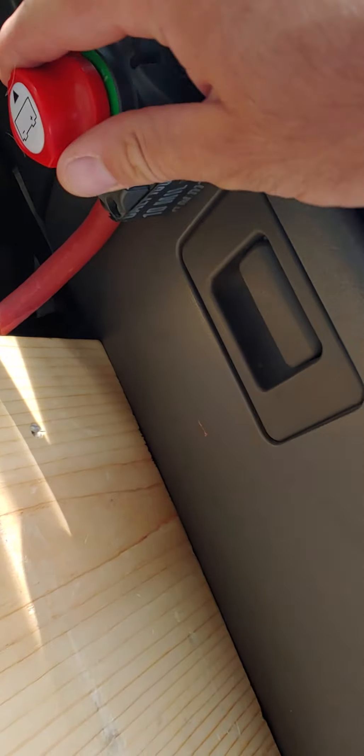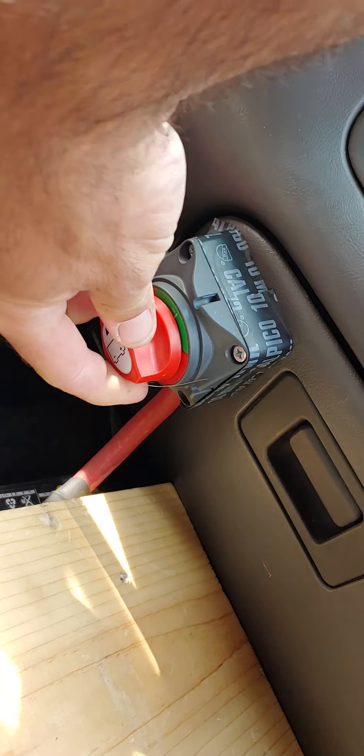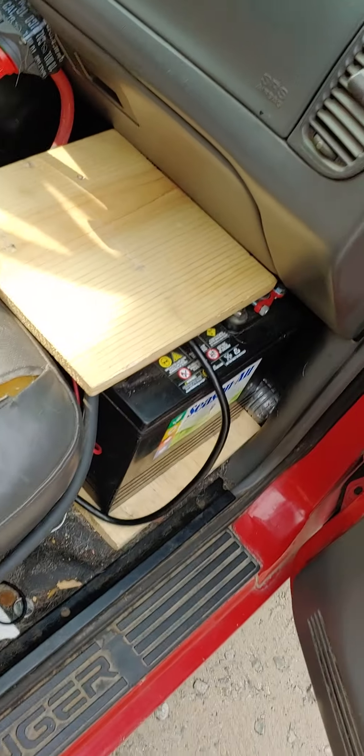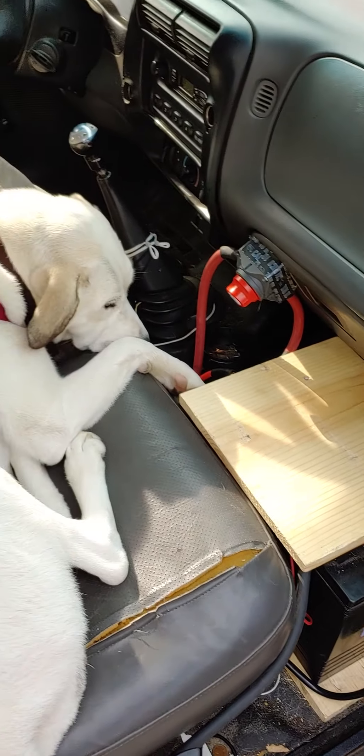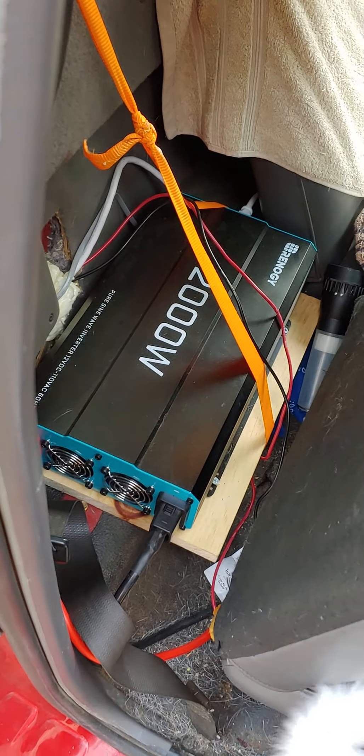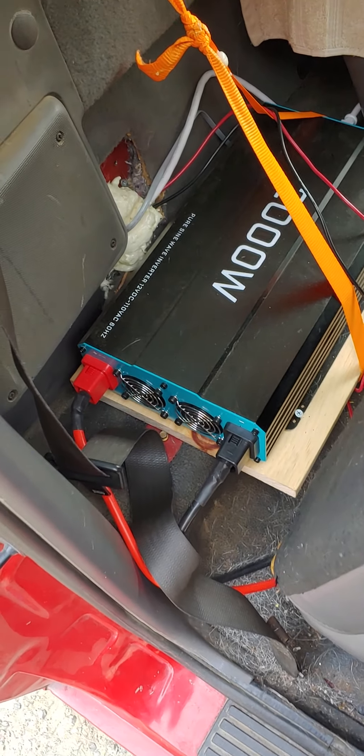Those cables are connected to an automatic disconnect switch that ties directly to the battery and the alternator, which charges those batteries while driving. I also have a 2,000 watt Renogy pure sine wave inverter with electrical cables running all the way through the bed of the truck.